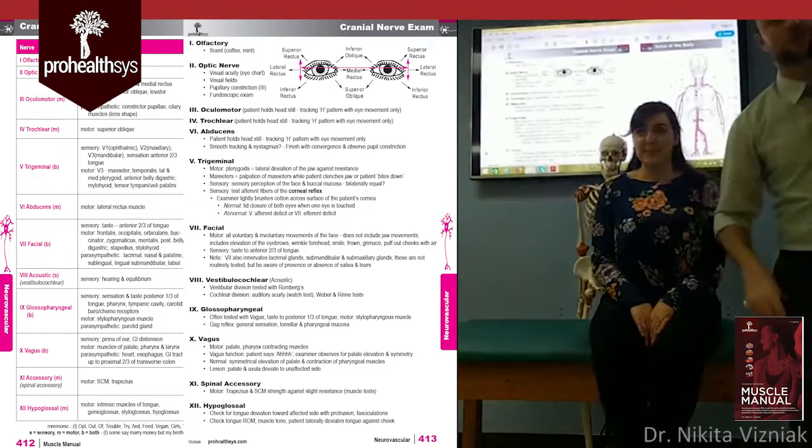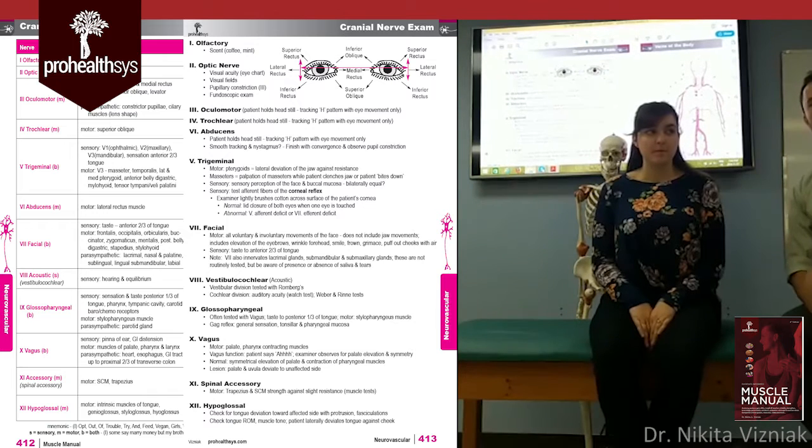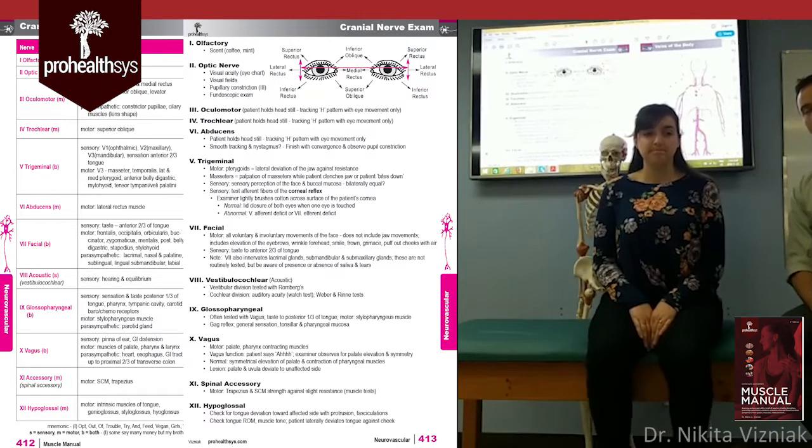That covers the balance portion and gets you through vestibulocochlear. The next cranial nerve is number nine — the glossopharyngeal nerve.